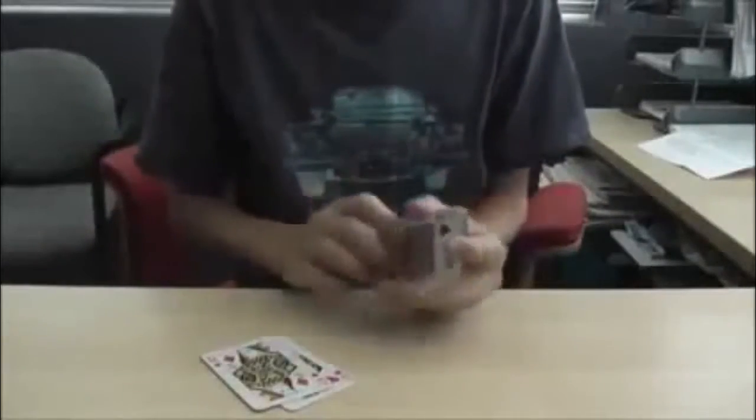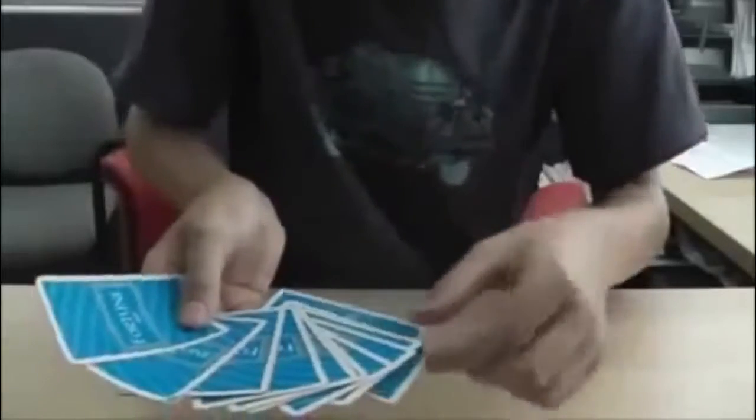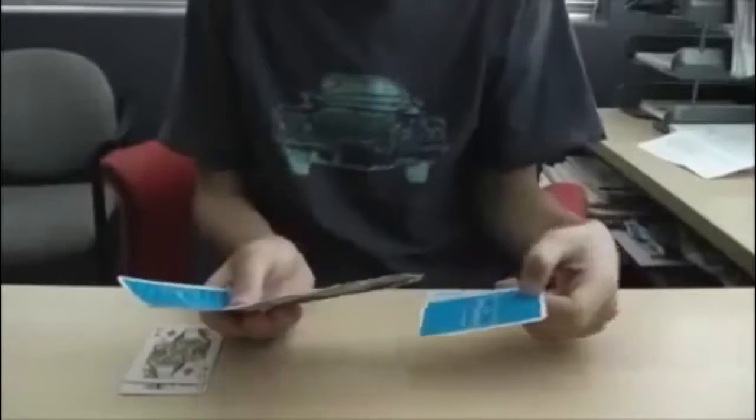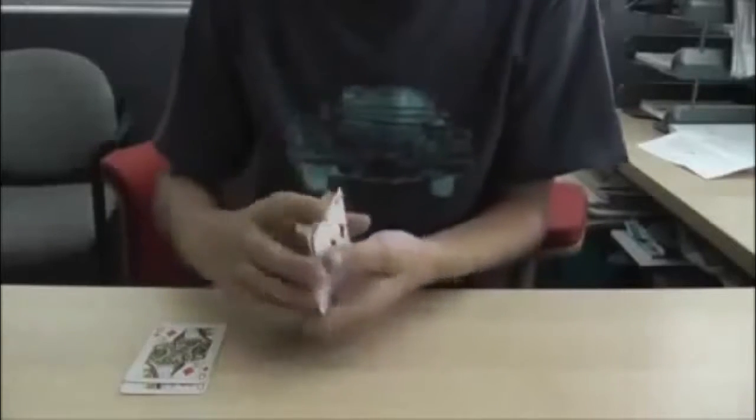All you have to do is put the queens aside for now and tell them to pick a card, any card. So that's a three of clubs. Tell them to put it on the bottom and close it back up. Then do a fake shuffle — take the bottom and the top card and take them, but always keep their card on the bottom. So whatever you do, it doesn't matter, just leave their card on the bottom.